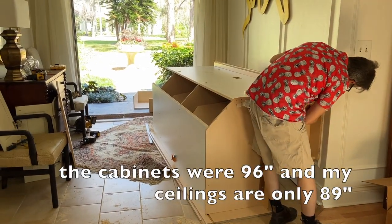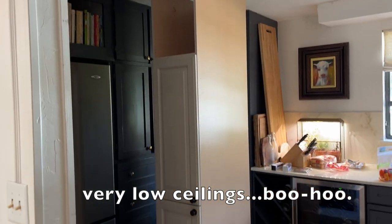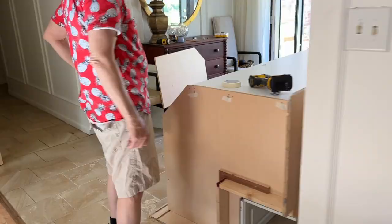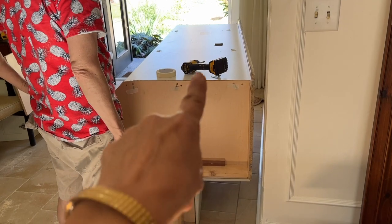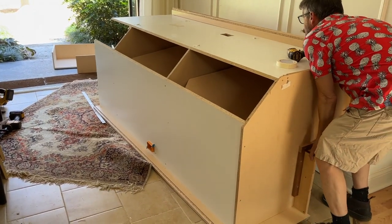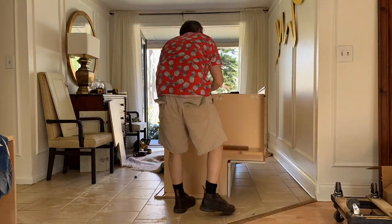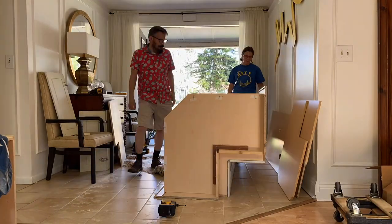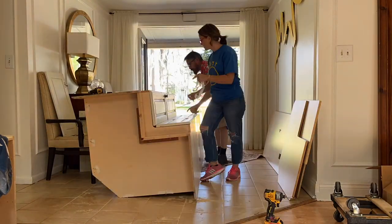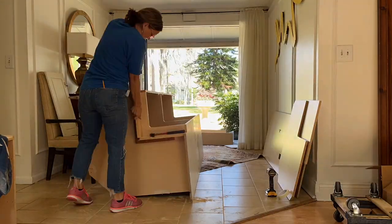We're starting on the kitchen cabinets today. I already cut down the one single little pantry cabinet by eight or nine inches so we could stand it up. This other one I've already cut down, but because it's so big, it's not possible to stand it up in my house, so we're taking it apart and reassembling it in place. I'd been struggling with this corner for years — I always wanted a corner pantry unit with swing-out doors, and I finally found one at Habitat for Humanity for $74.